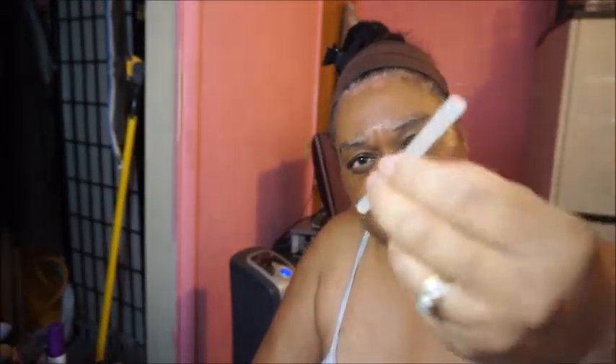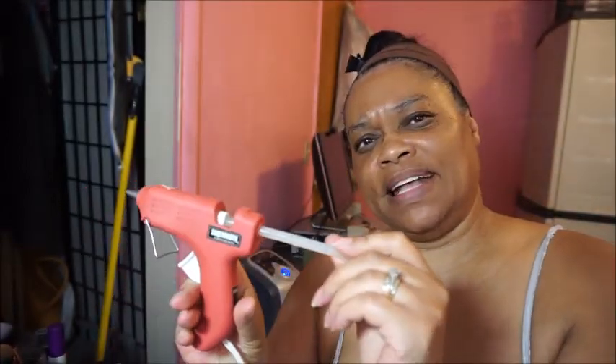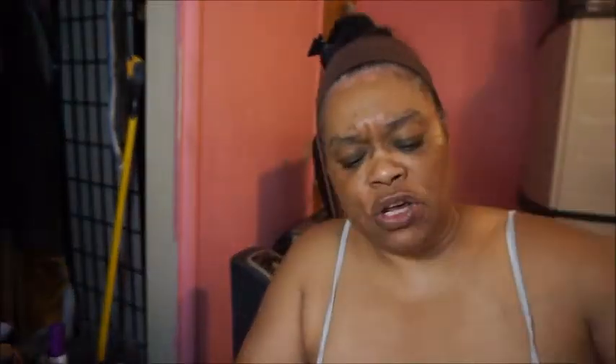These are the glue sticks I'm using — they're mini size and they fit right into the gun. You turn it on and it heats the glue to melt it, and you push it out with the little trigger. There are 18 glue sticks in the package, which is more than enough. You can get these at any arts and crafts store or at Walmart in the arts and crafts section.